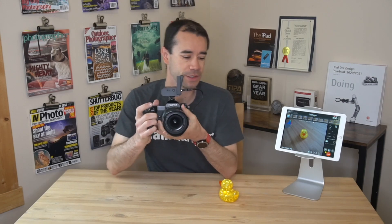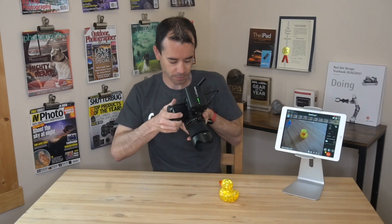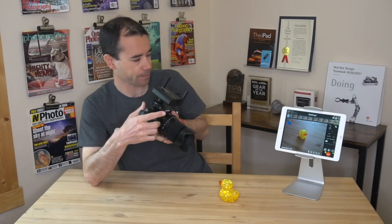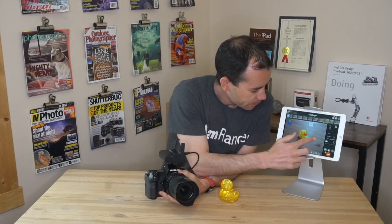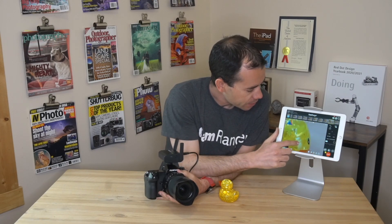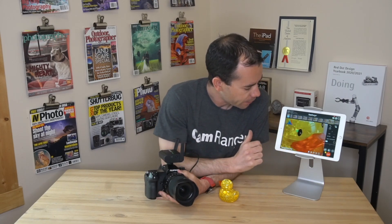Let's see how it works — take a few shots. You can see how fast that's coming in. These are still very large images. Scroll through a couple, zoom in, and you're still getting excellent detail there.